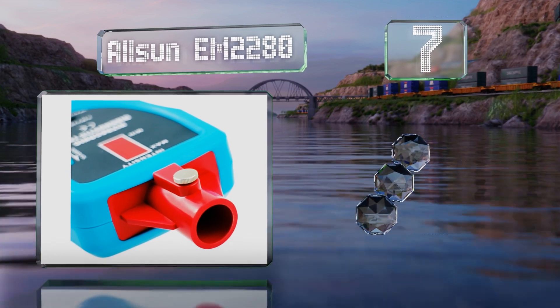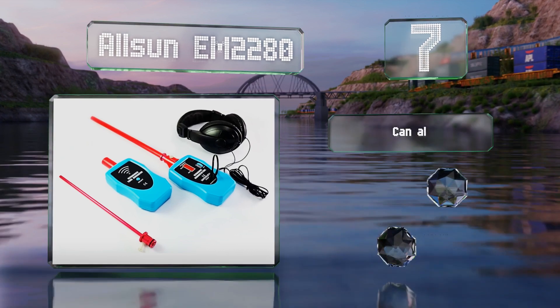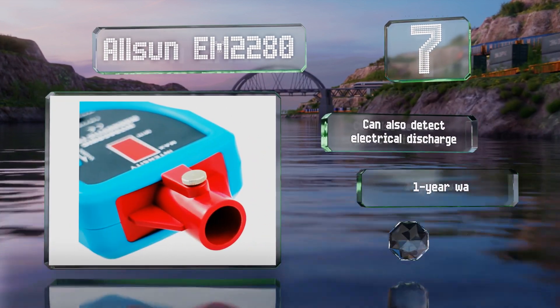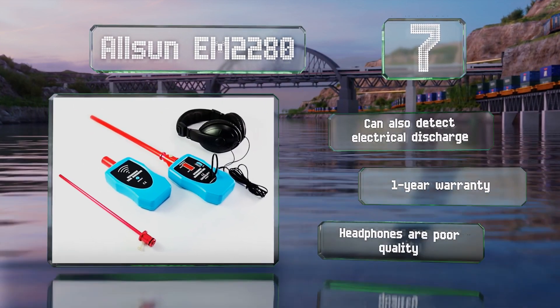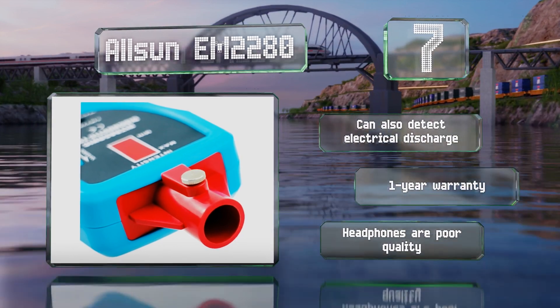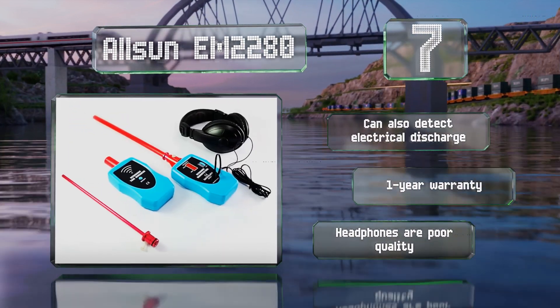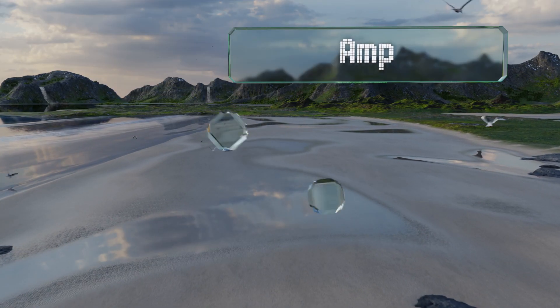At number seven, a more comprehensive option than most, the All Sun EM2280 comes with a receiver that's sensitive to frequencies in the 36 to 44 kilohertz range, as well as a tone generator to help check for seal integrity in car cabins and other non-pressurized enclosures. It can also detect electrical discharges and is backed by a one-year warranty, but the included headphones are poor quality.